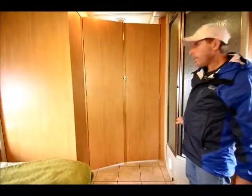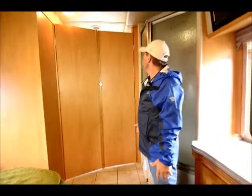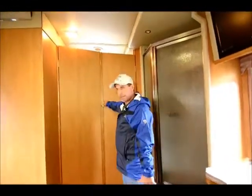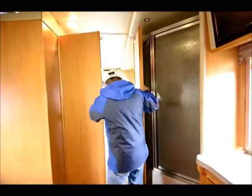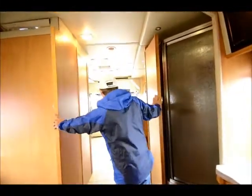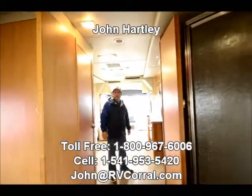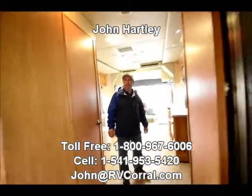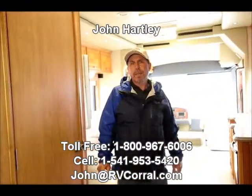Just an enormous bedroom — all this in 31 feet of coach. Really amazing design and floor plan. Very nice high-end product. Again, my name is John Hartley. Please come in and see me; let me show you this coach. Thank you very much.